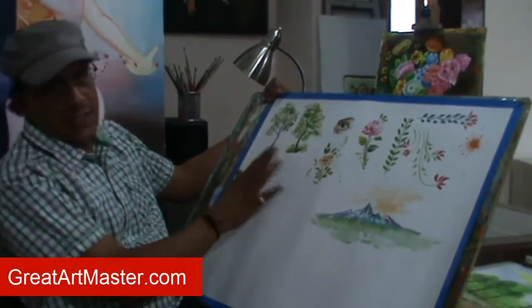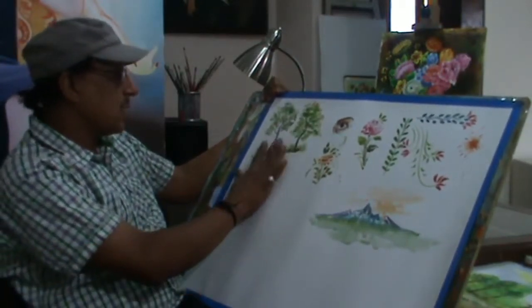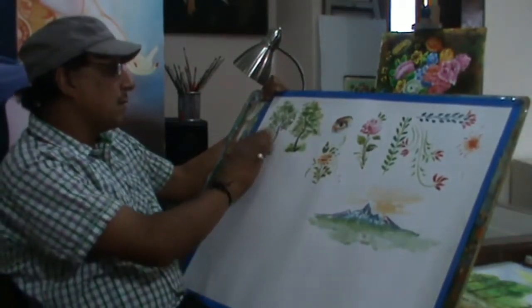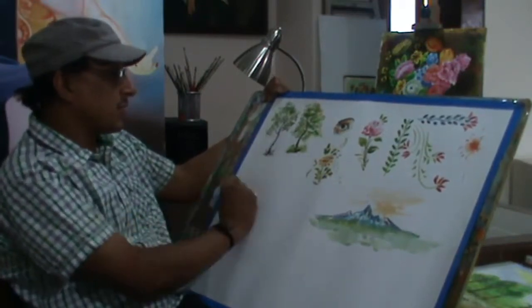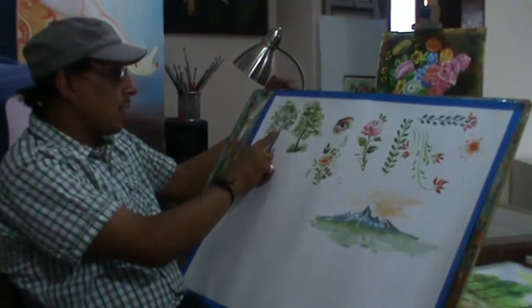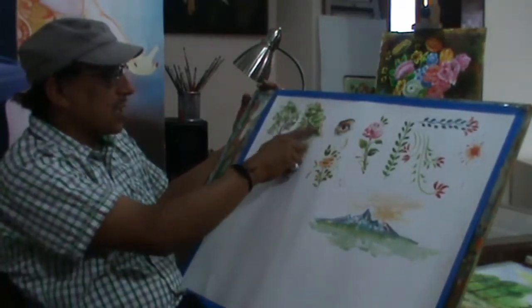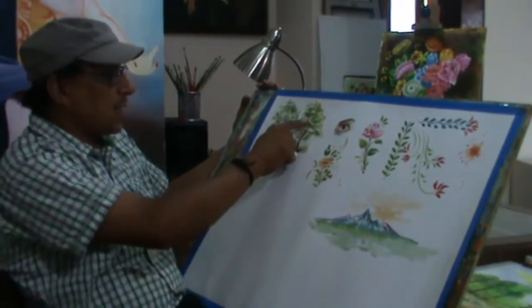We had a lot of resections from trees and from these sections. We had wet brush strokes. Here we have a poster color tree. We have made an opaque technique.